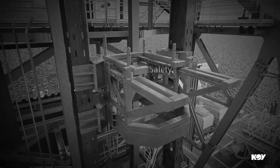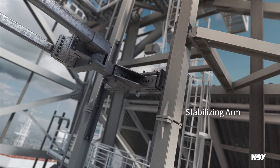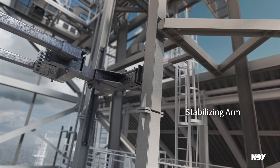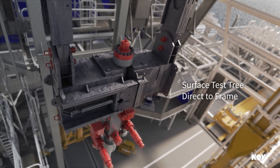The mini-track provides increased safety, reduced material handling, and reduced exposure of personnel working below suspended loads. The stabilizing arm provides a rigid connection between the frame and top drive dolly tracks. Optional elevator door and bail points below the frame optimize surface stack-up heights.